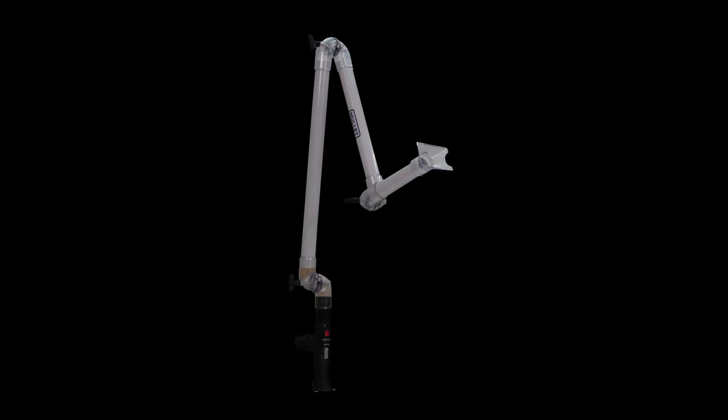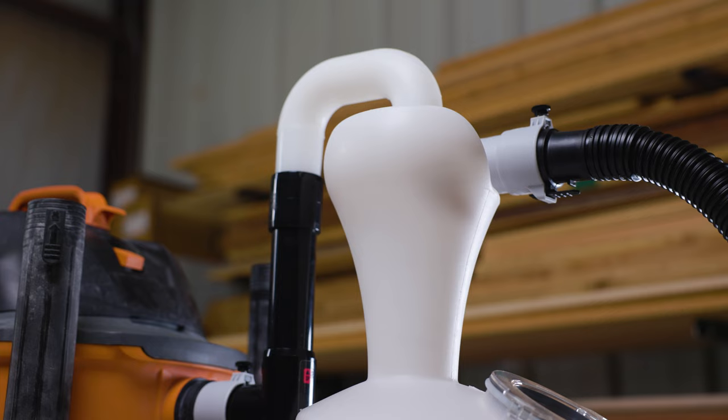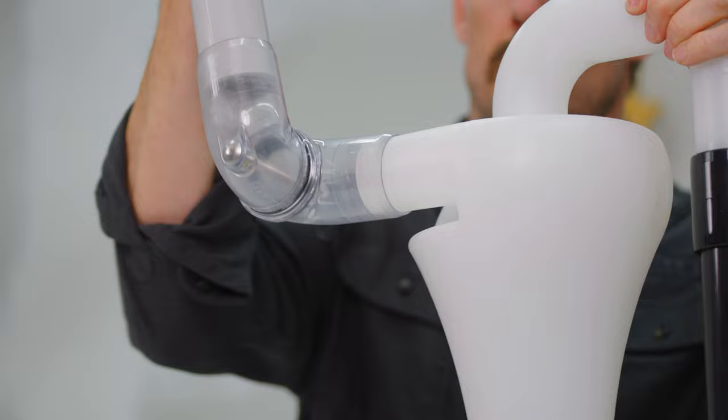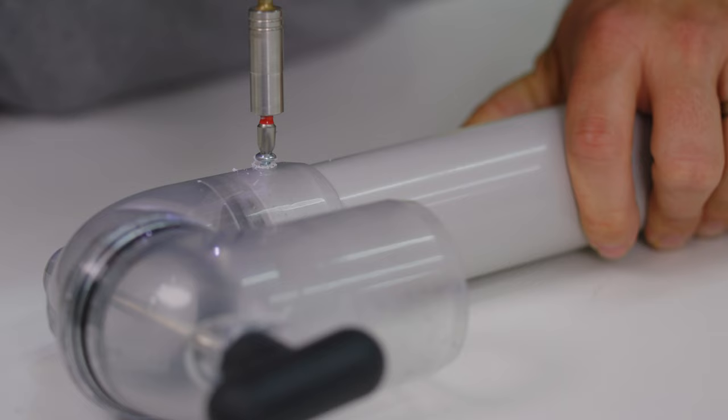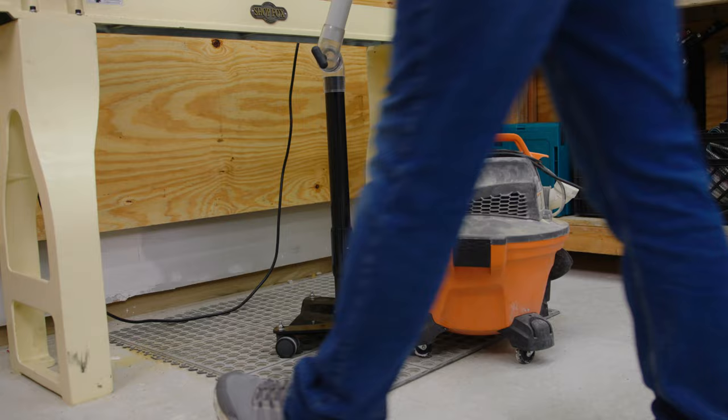Finally, insert the hood. If you already own a Mullet Cyclone, you're basically finished — just attach to the inlet and position the boom arm in place. Be sure to firmly push onto the cyclone's inlet and attach with a self-drilling screw should you want or need to lock it in place.